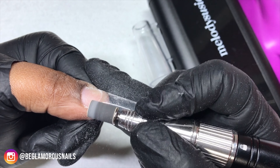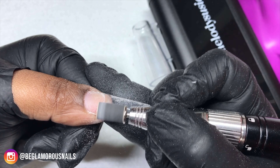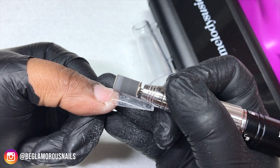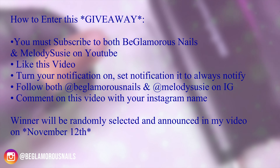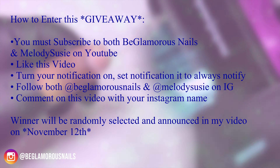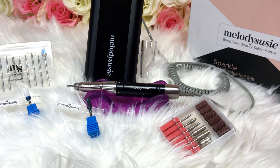We are going to be giving one of these nail drills away to one lucky winner, and I want to thank Melody Suzy for sponsoring this giveaway. Here are the simple rules - you must have Instagram as that is one of the rules, and I will have links to all social media accounts in my description box. Rule number one: subscribe to my channel and to Melody Suzy's YouTube channel. Like this video and turn your notifications on. Follow me at Be Glamorous Nails as well as Melody Suzy on Instagram, and comment your Instagram name in the comment section of this video - that is all you need to do.